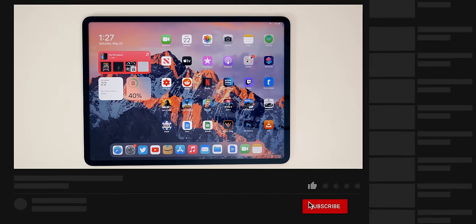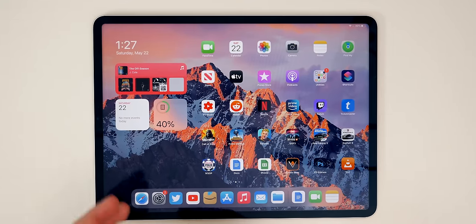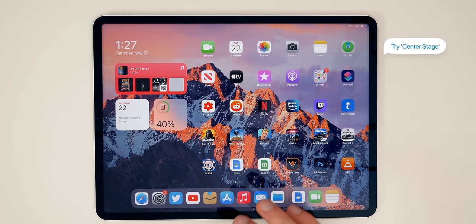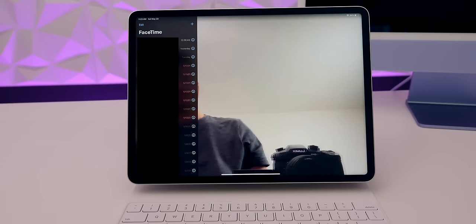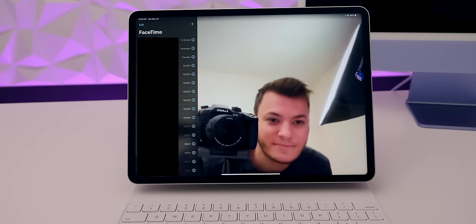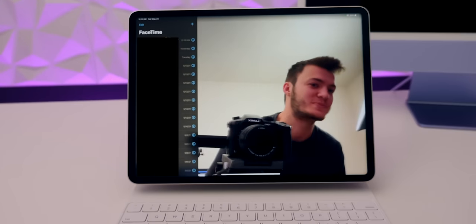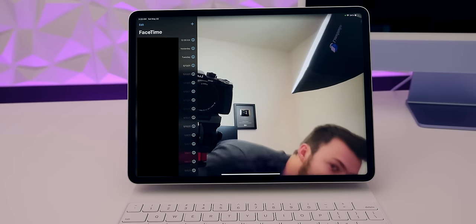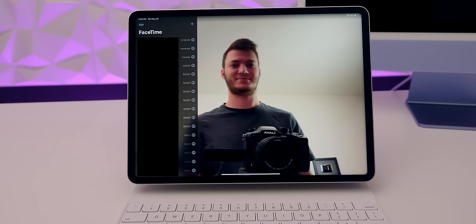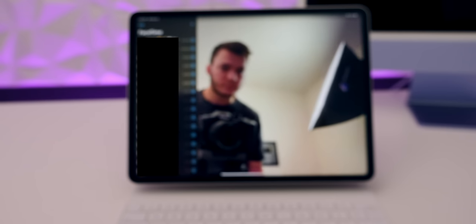Speaking of that front-facing camera, it got a big upgrade this year with an improved lens and wider field of view. Thanks to machine learning and the M1 chip, there's a brand new feature called Center Stage. This allows the front-facing camera to automatically pan and zoom to keep your face in frame as you move around. It works with FaceTime, Zoom, and other major video chatting platforms. You can even test it out by going into FaceTime and moving around — it's really cool.